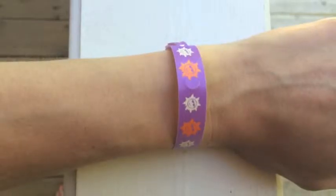Sunscreen bands monitor UVA and UVB rays. Take the band out of the package and activate it by exposing it to the sun. It will turn a dark purple.